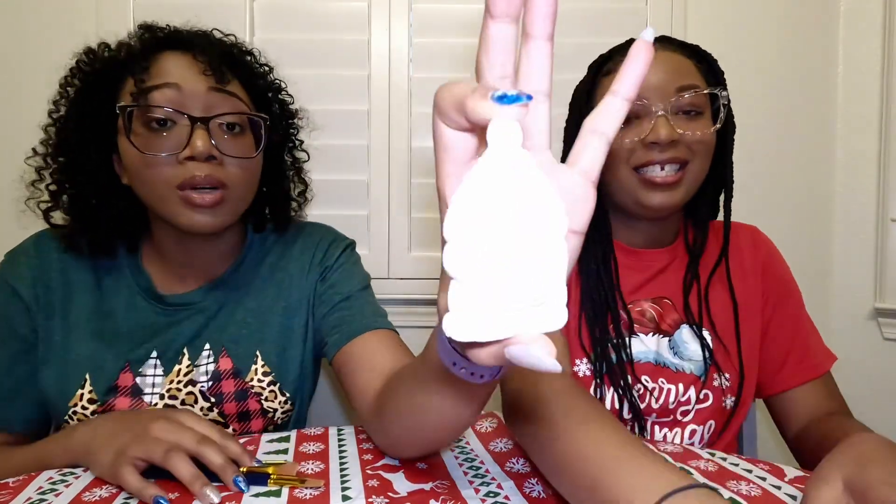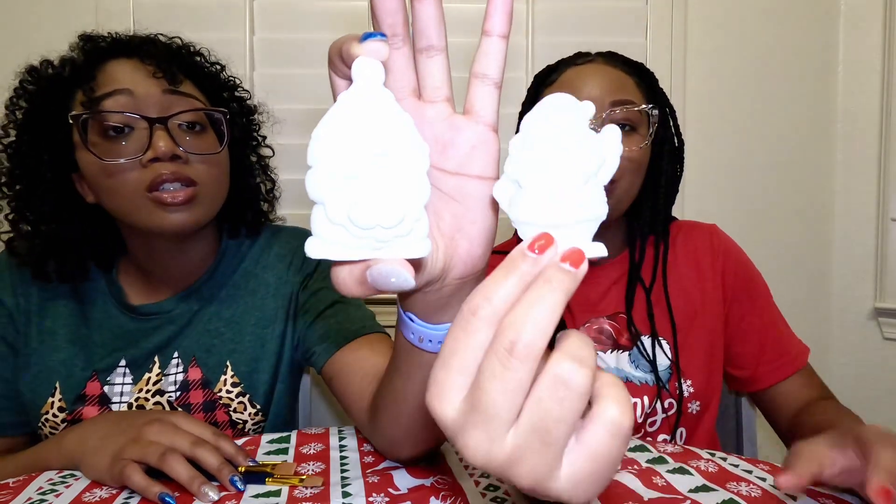What's up YouTube? Welcome back to the channel. It's your girl Dan. We're back with another video. Today we're going to be decorating these — I don't know what these are — so don't die in general.